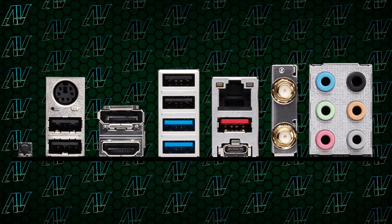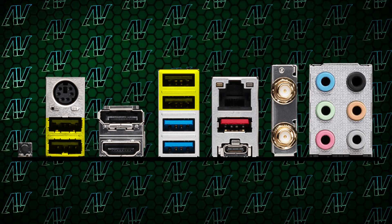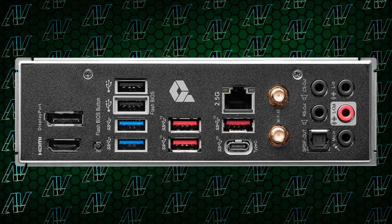Moving on to rear I/O, things are also pretty much the same. You once again have a whopping seven USB Type-A ports, with four of them being USB Gen 2, compared to the two on the Pro A. Now, while that should be enough for most normal people, if you do actually need more than seven, there are motherboards from Gigabyte and ASUS that provide you with even more.